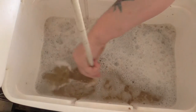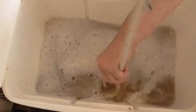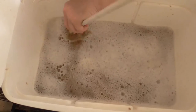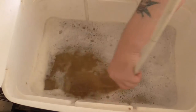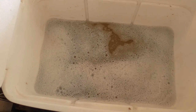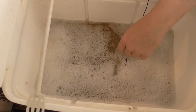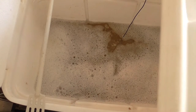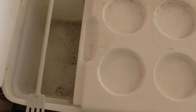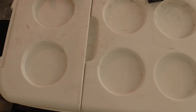Okay, that's our sparge water added. I'll just give it a loose stir, make sure there's nothing clumped on the bottom, and that's pretty much good to go. Now let's get this thermometer in here and see what sort of temperature we've got.